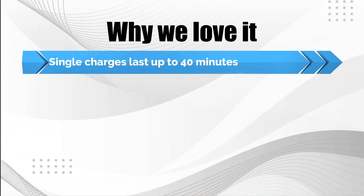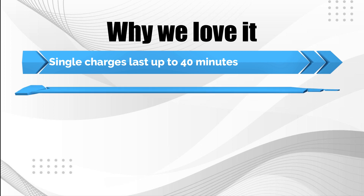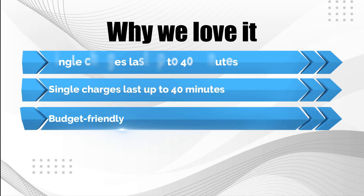Why we love it: single charge lasts up to 40 minutes; easy to clean and maintain; budget friendly.